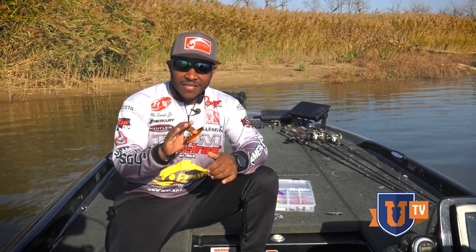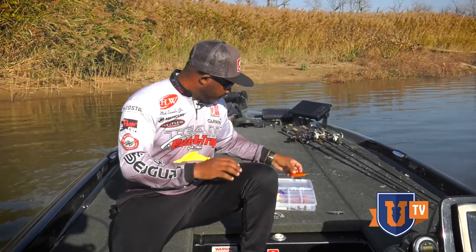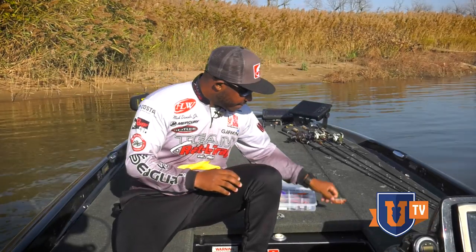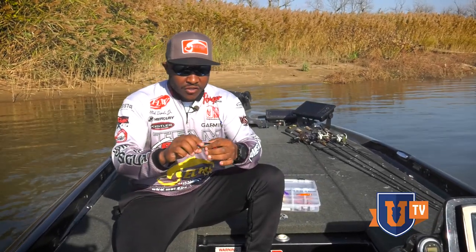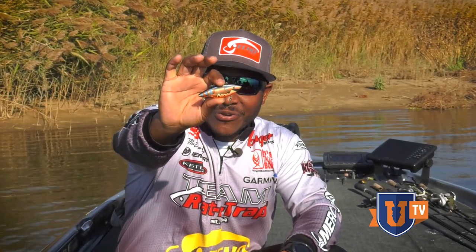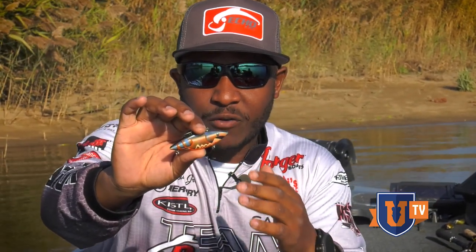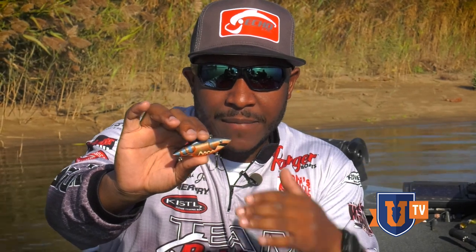Alright guys, a couple more tips I want to talk about — modifying your rattle traps. Here I have a half-ounce rattle trap, but you'll notice something about this bait right off the bat: it's missing a treble hook on the back. You would think you'd lose a lot of fish like this, but that's not the case. The reason I do this is I love to fish a rattle trap around wood. People think rattle traps are notoriously known for getting hung up, and generally speaking, yeah, they will.